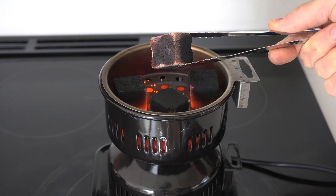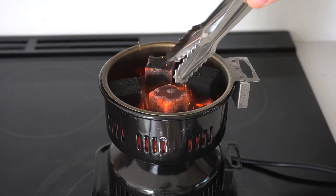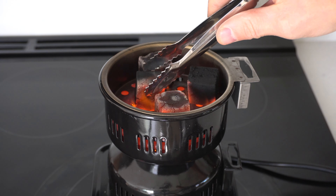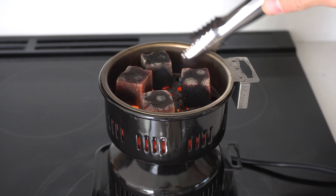So we're about five to six minutes in here. The fire tower is kicking off some good heat, and you can also see how these coals are already starting to get a good charcoal burn at the bottom. So I'm just gonna flip them over and rotate them, let them go a little bit longer.